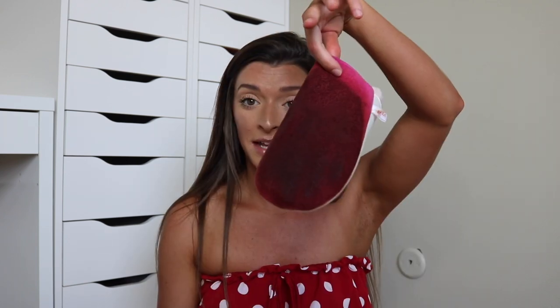I use the Fake Bake Flawless Darker self-tanner. On the plus side, it comes with a mitt. I think it retails for $32, and if you get it at Ulta you can use a coupon for $15 or more, which brings it down to like $30.